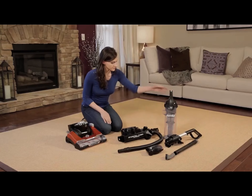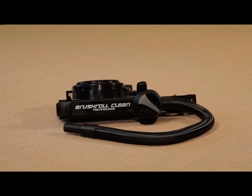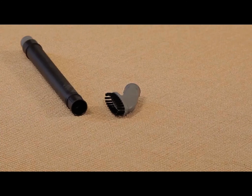First, unpack the vacuum and identify all of the parts. You'll find the vacuum base, backbone and hose, handle and turbo nozzle, extension wand and crevice tool, dusting brush, and dust cup.